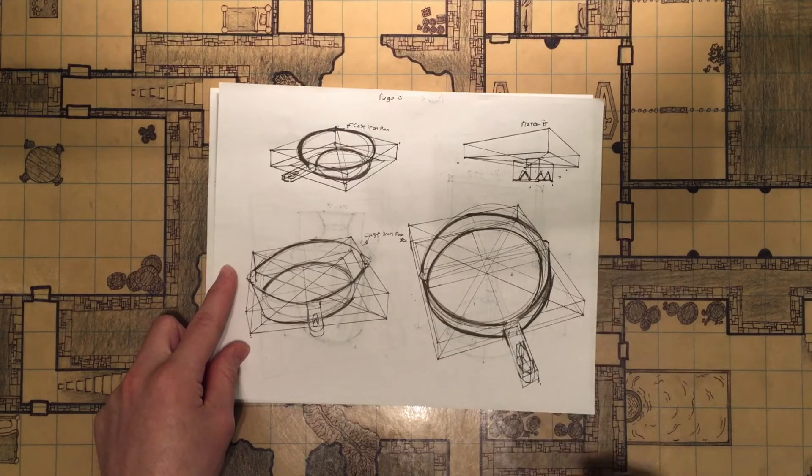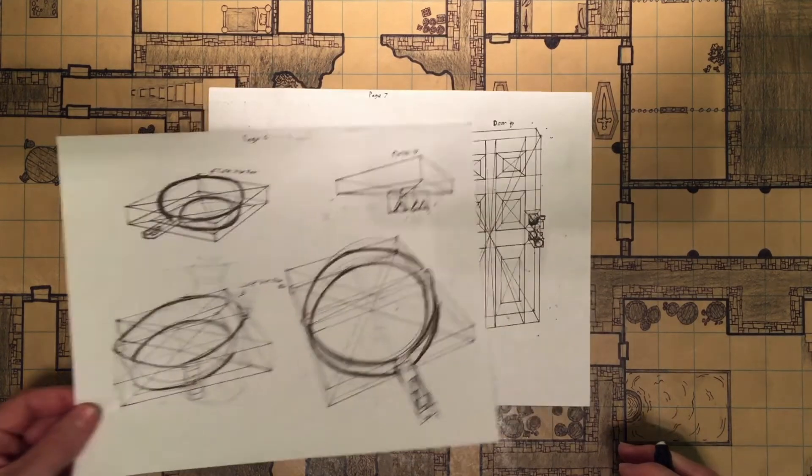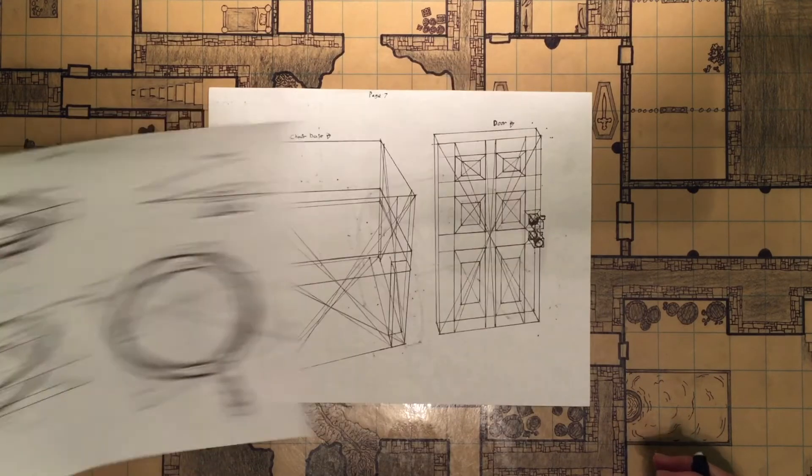Just trying to freehand ellipses is really hard when you have very little skill in that area. I just have to grind out a million ellipses to get good at that.